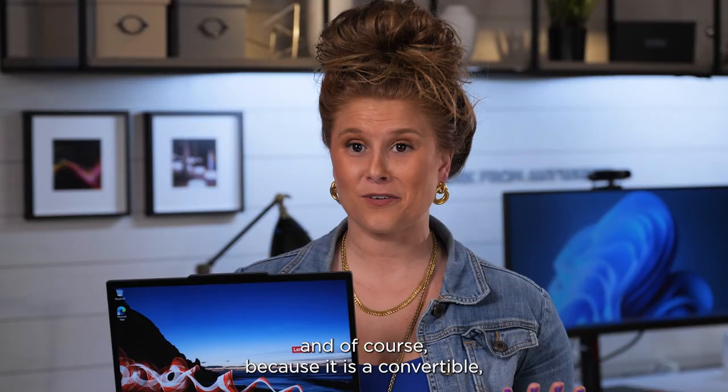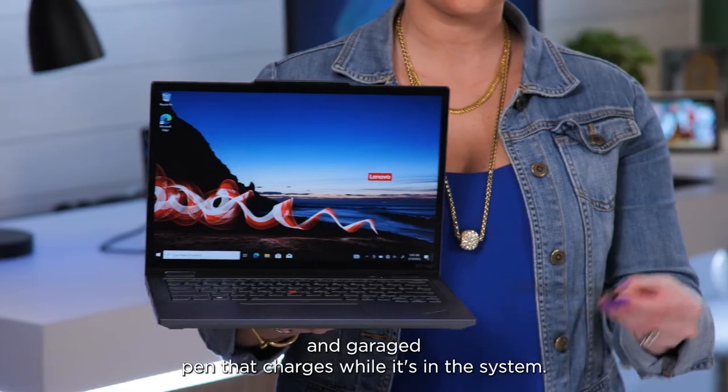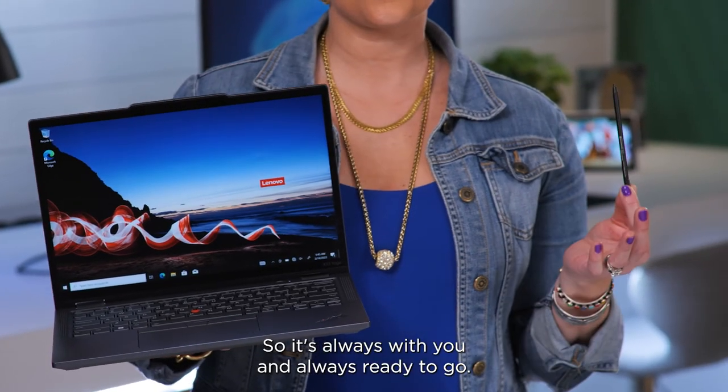And of course, because it is a convertible, you have the benefit of multiple usage modes and a garage pen that charges while it's in the system, so it's always with you and always ready to go.